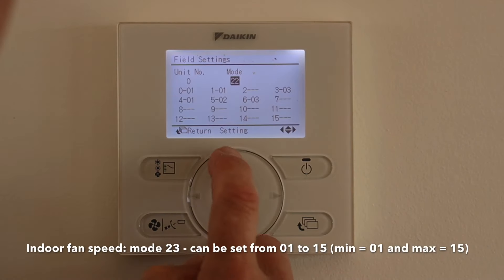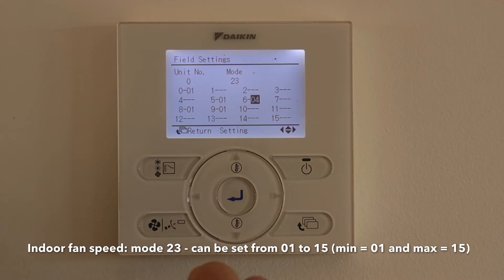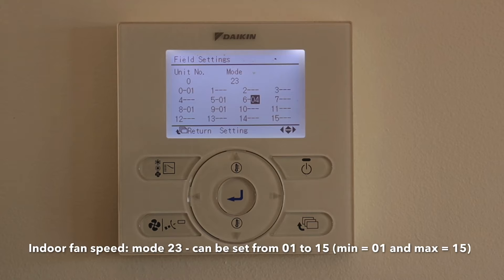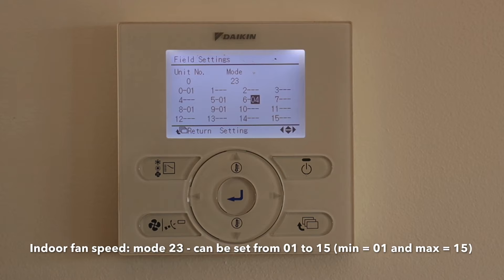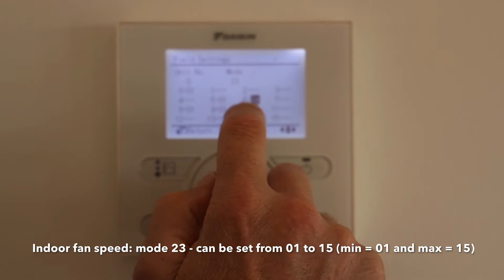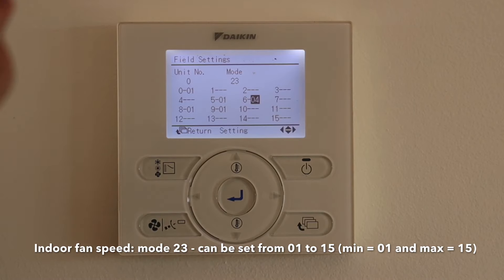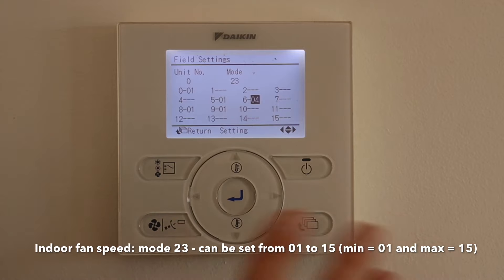The next setting we're going to set is fan speed. We want to go to 23 and then 604. To adjust fan speed, the best way is to have all zones open if you have zones, turn the fan to high speed, and you want to be able to put your hand down on the ground and feel air coming out of the vent — just a slight breeze. That sets up the high fan speed, and it automatically selects the two fan speeds below that. For this system we need fan speed 4, which is pretty low, but this system is oversized for the space and only has three outlets. Typically on an average ducted system you'd be looking at around 13, 14 or 15.